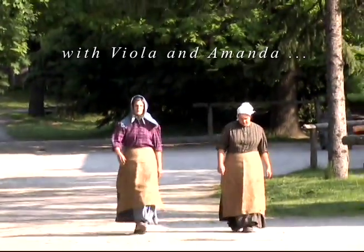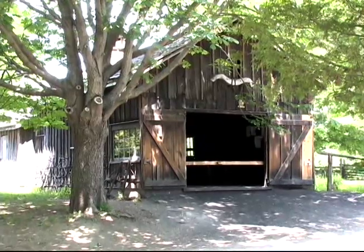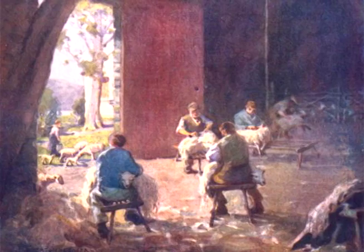It is springtime so we must shear the sheep. This typically wasn't a woman's job. Men would go from farm to farm and offer to shear your sheep — that's how you would get your sheep sheared.